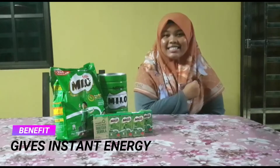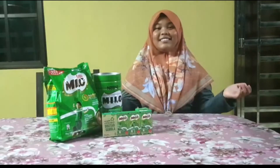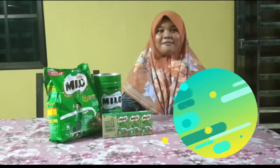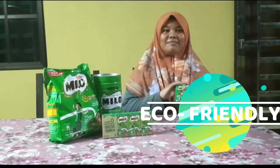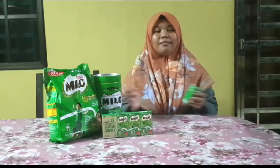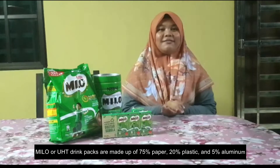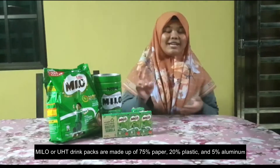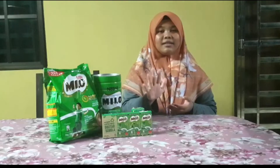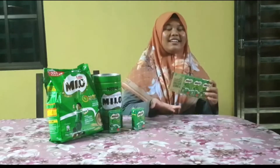It gives me instant energy. Do you want to know something more interesting? Milo packs are eco-friendly. From top to bottom, all can be recycled. Milo or UHT drink packs are made of 75% paper, 20% plastic, and 5% aluminum. All of these materials are 100% recyclable.